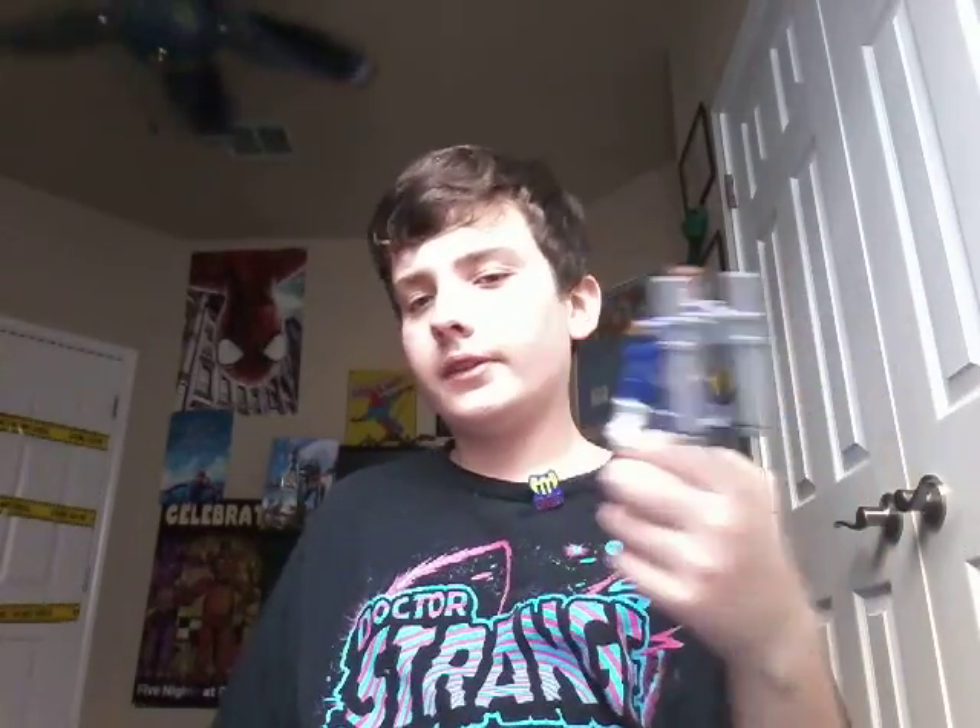So yeah guys, this is basically the video — this is all there needs to be. I'm just gonna go ahead and end it here. We unboxed the Nick Fury, we reviewed Endgame. Hopefully you guys enjoyed that, and I'll see you next time. Goodbye!